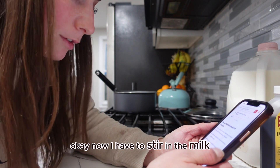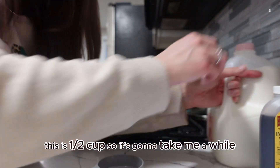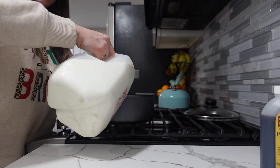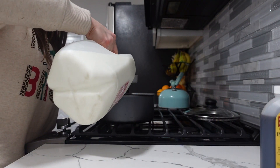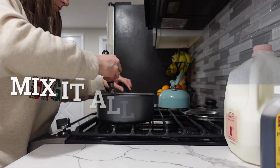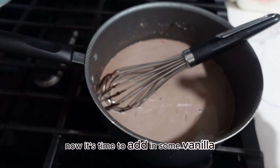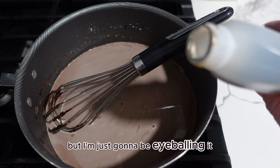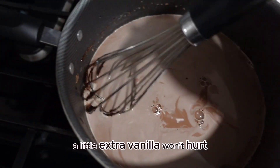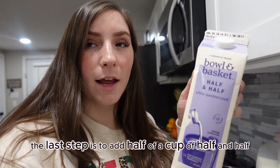Now we have to stir in the milk — three and a half cups. This is a half-cup measure so it's going to take a few pours. Now it's time to add in some vanilla: it says three-fourths of a teaspoon, but I'm just going to be eyeballing it — a little extra vanilla won't hurt. The last step is to add half a cup of half and half.